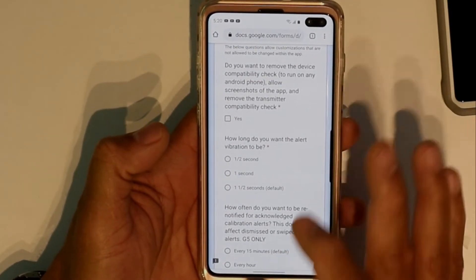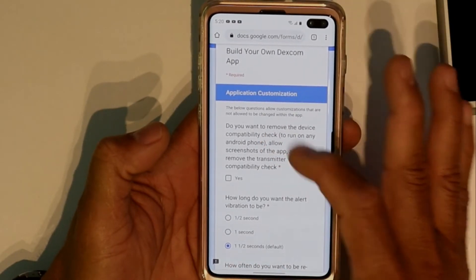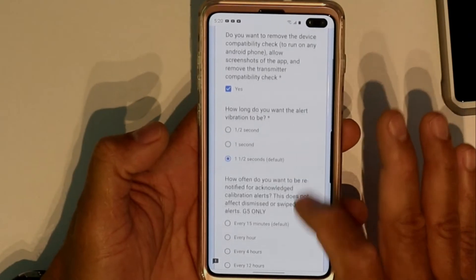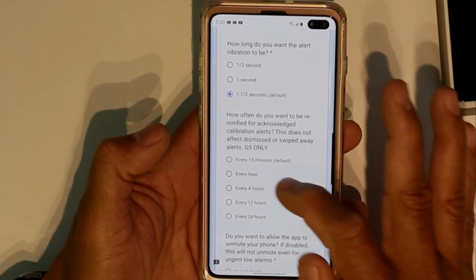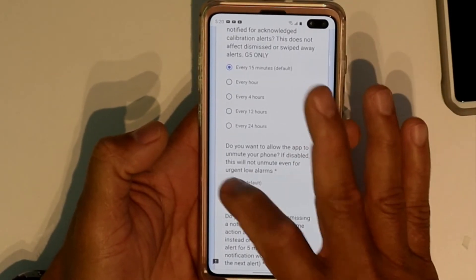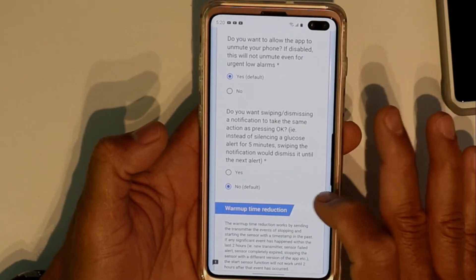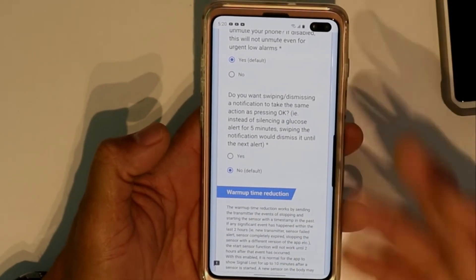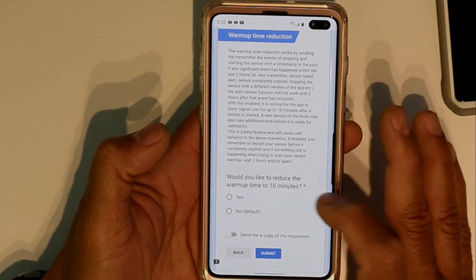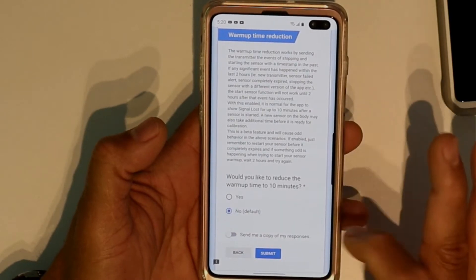It's going to start asking you some questions — which unit do you prefer? I'm going to go with MG and click next. For the Customize section, I just go with default. You want to remove the compatibility check — click yes. For the every-15-minutes option, click check here. I just do default on all of them — you can read through and decide what you want.